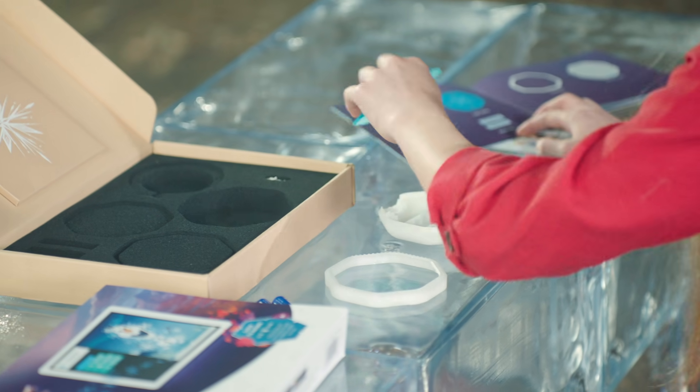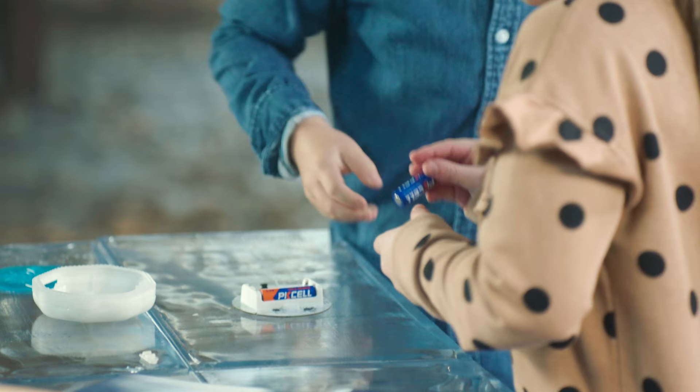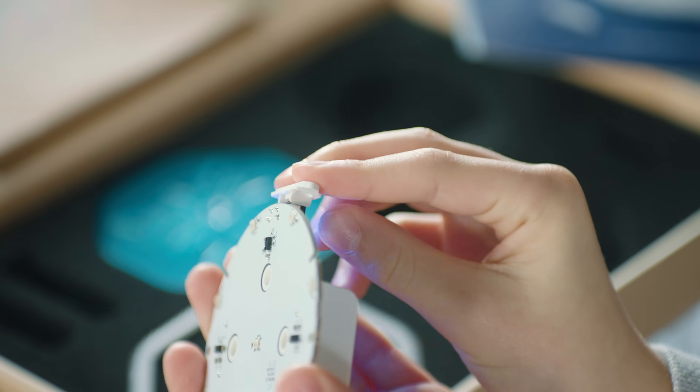Here we go. Batteries, light plate. Do you want to do the next one? Yeah, thanks. Place the PCB into the bottom case.